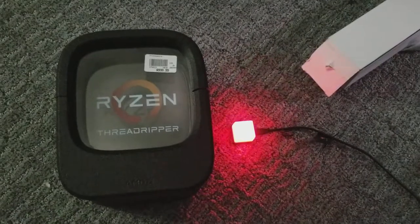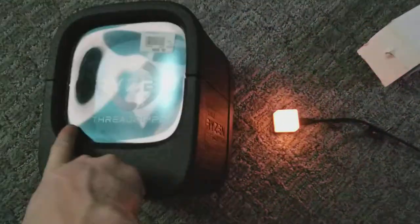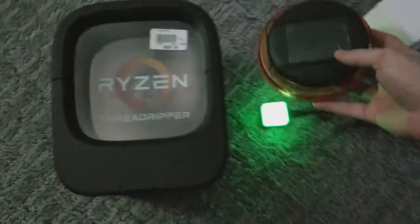Hi there, just doing a quick tutorial on how I'm planning on turning my Ryzen Threadripper container box into an RGB lamp.